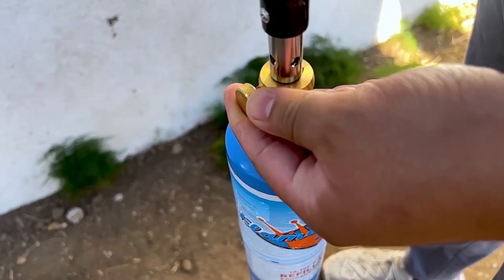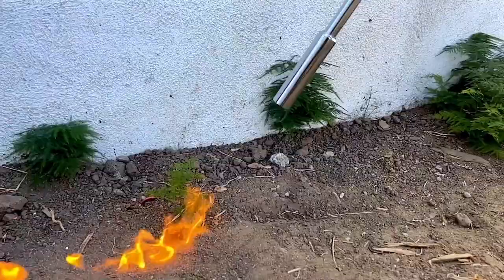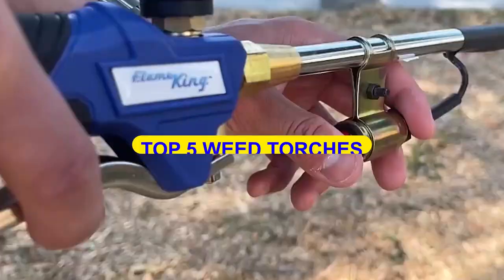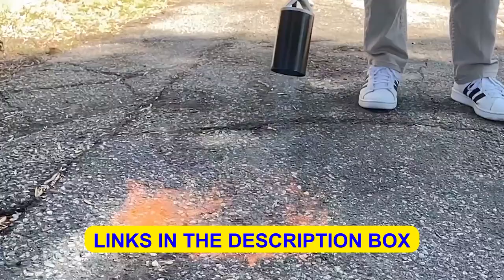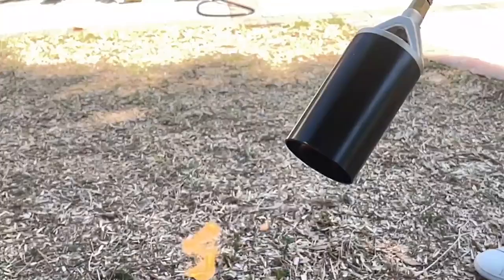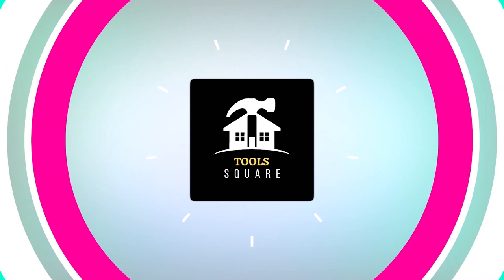Looking for the best weed torch for your gardening needs? Check out our new video featuring the top 5 weed torches available today. You'll find all the details and purchase links in the description box. Let's make weeding easier.